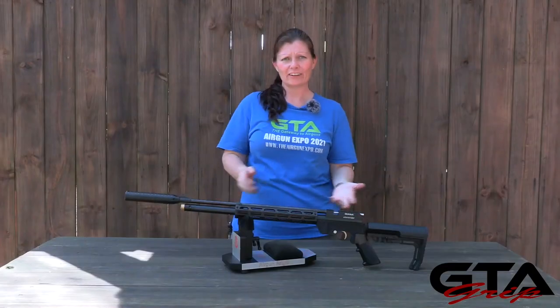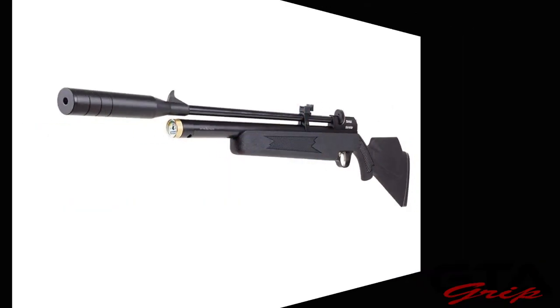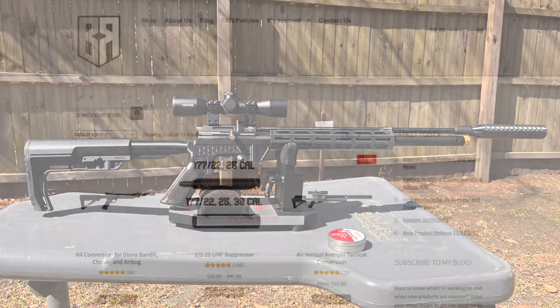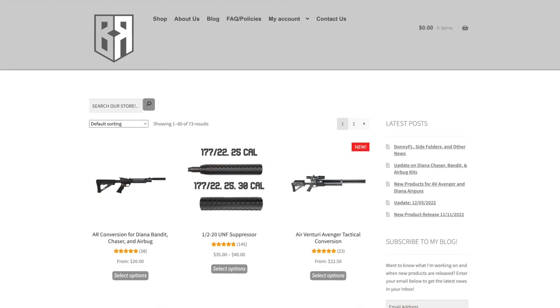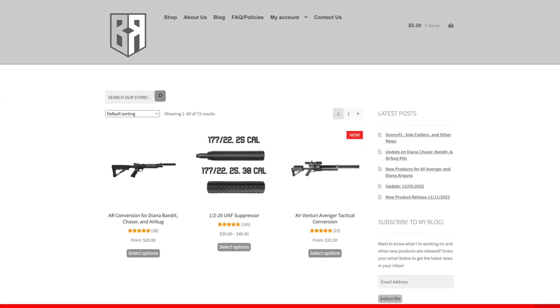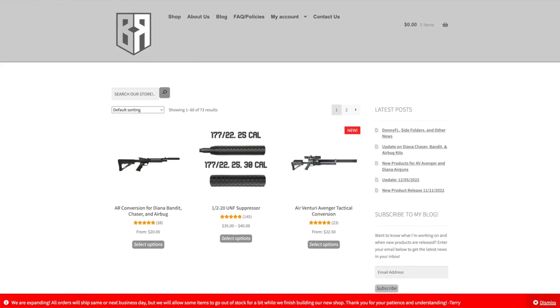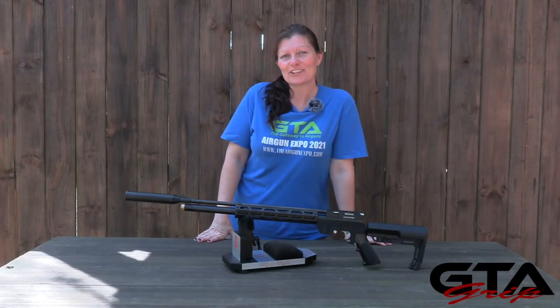So if your air guns are lacking some clothing or accessories, or maybe you just want to change their outfit, go check out buck-rail.com. They have all sorts of things, and if they don't have what you're looking for, contact them, mention what you want, and they may be able to work with you. So definitely go check them out. I've got my Diana Stormrider dressed — let's go to the range.